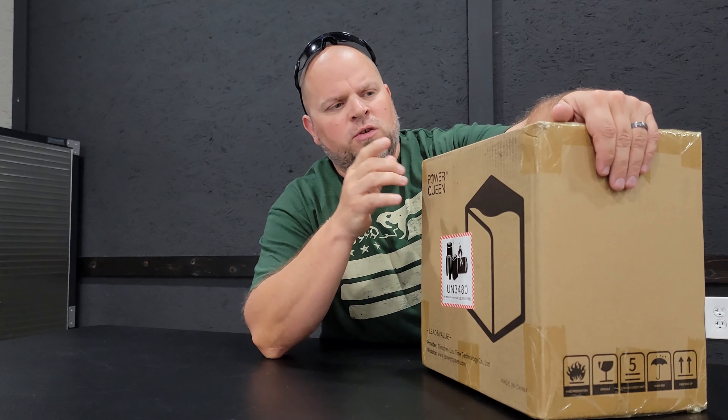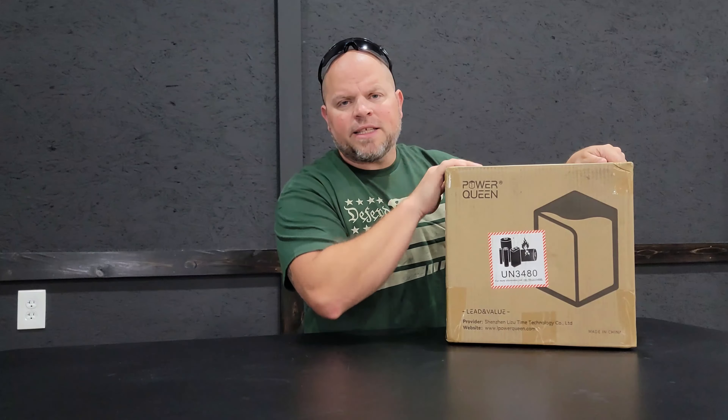In today's video I'm going to be reviewing the Power Queen 12 volt 100 amp hour premium 2 mini battery. I want to thank the folks at Power Queen for sending this battery out for review. They have not made any requirements other than to do an honest review, and I appreciate companies that can stand behind their product enough not to try to persuade a positive review. Let's get this unpacked, do a quick unboxing, and then get to the review.